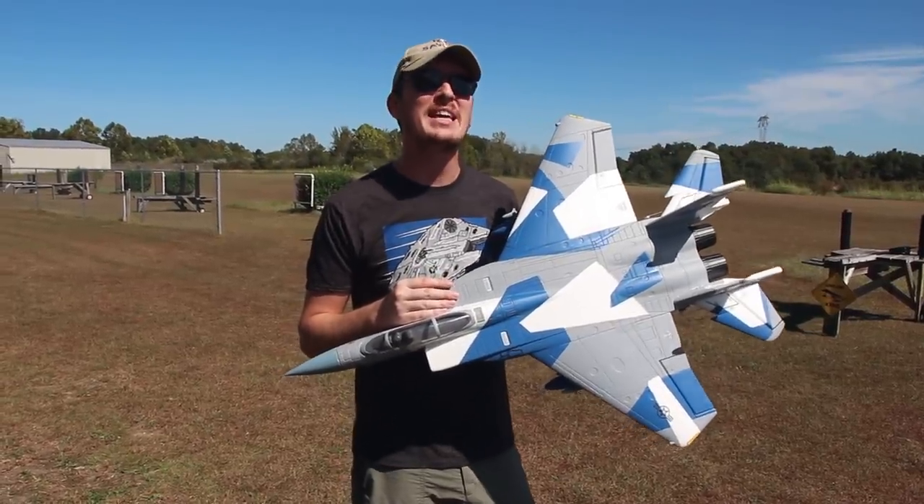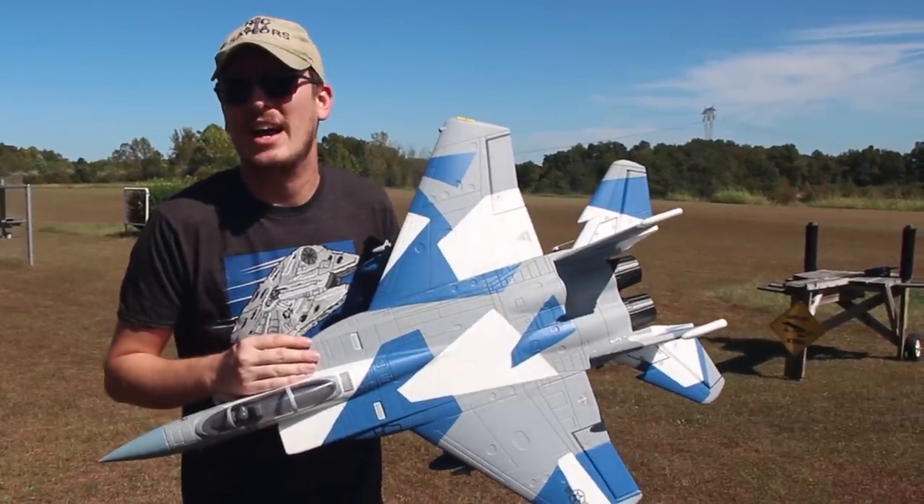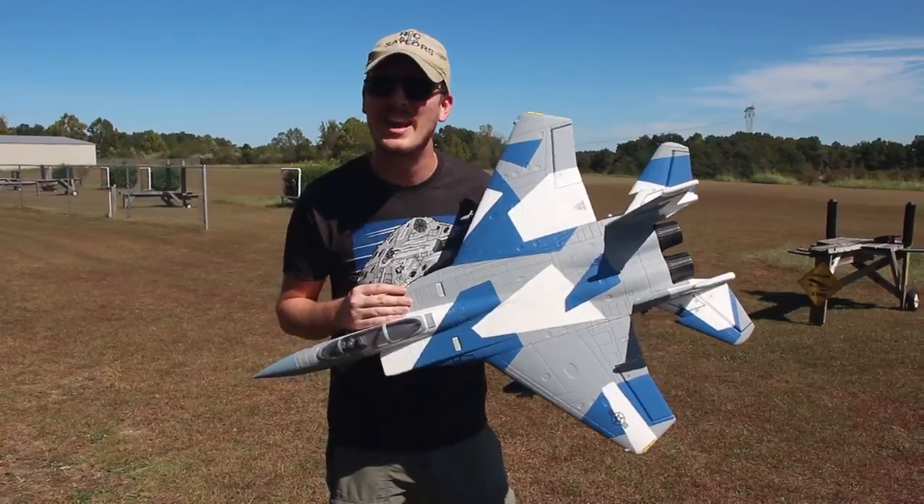I promised you guys a follow-up on this amazing F-15 Eagle by eFlight and that's what we're going to do today. I've been having a blast flying it so I have no problem flying it again for you. Let's put it in the air.